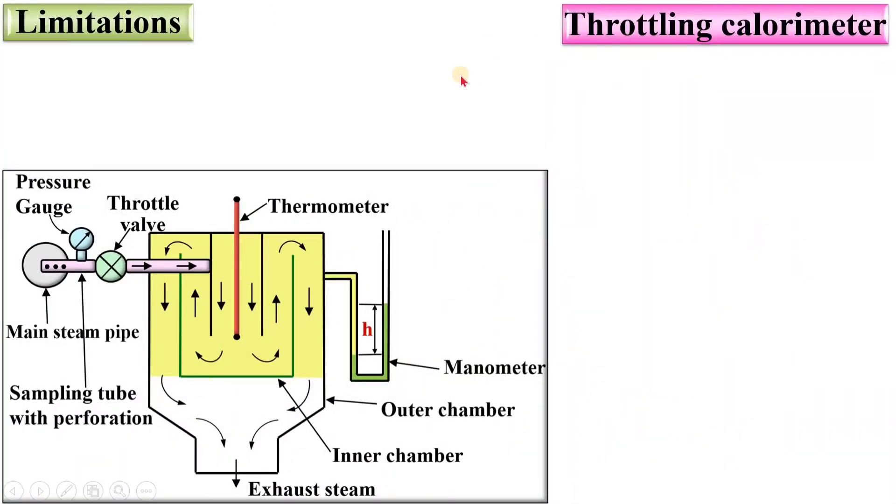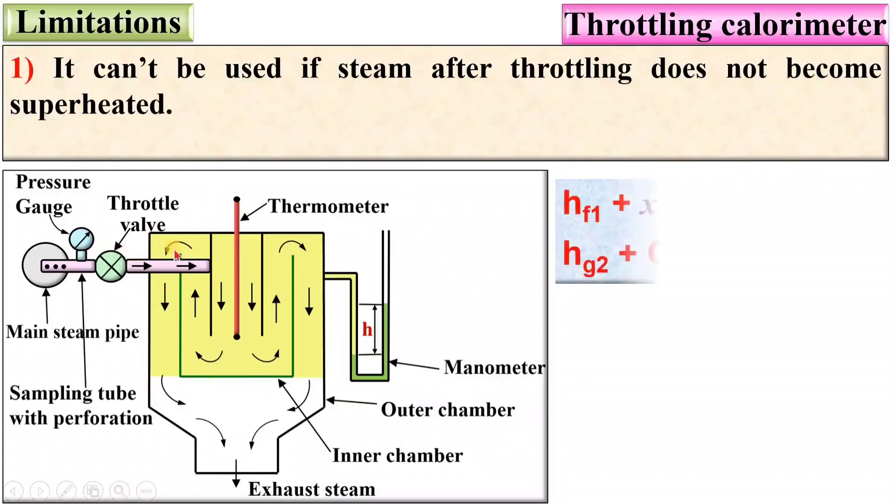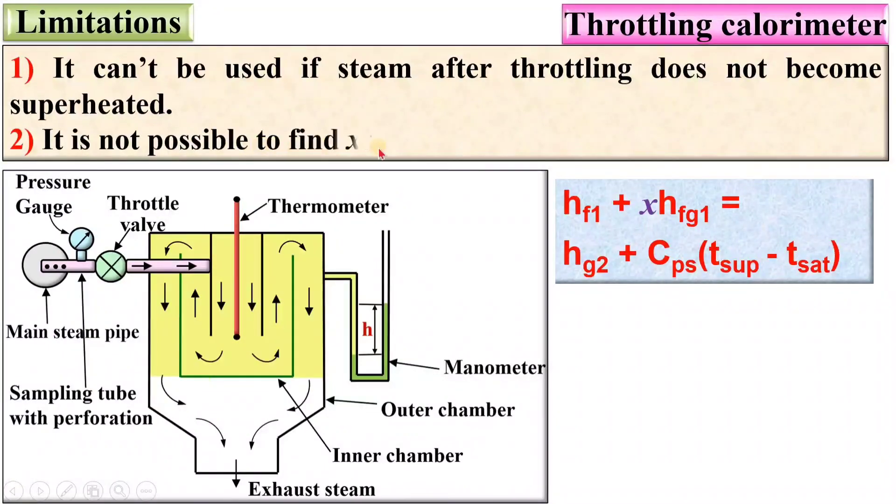Now the limitations of the Throttling Calorimeter. It cannot be used if the steam after throttling does not become superheated, because in the principle we assumed steam after throttling is superheated, and that is why we used the enthalpy equation of superheated steam. Also, it is not possible to find the dryness fraction for very wet steam using the Throttling Calorimeter, because very wet steam cannot be completely converted into superheated steam after the throttling process.